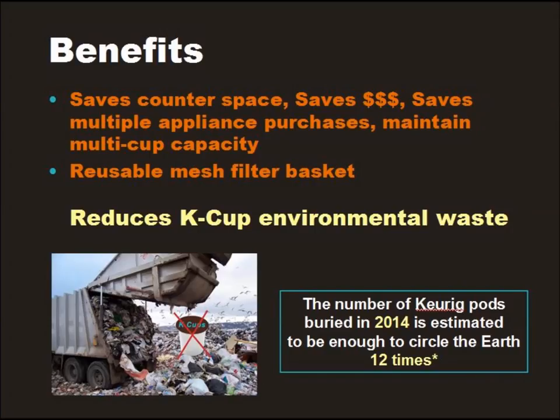At under $20, Make One Cup is more affordable than owning two coffee makers, and it turns any ordinary standard drip coffee maker, like a Mr. Coffee, into a single cup brewer. There's no need to buy a second coffee maker or find counter space to store one. No need to give up your standard $30 conventional drip coffee maker.